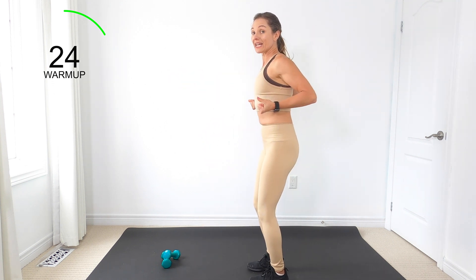Let's bring those arms up and march. We've got heel to our butt with bicep curls. Get ready for it — we're going to go alternating and then walk forward. As one arm comes up, the other one comes down.